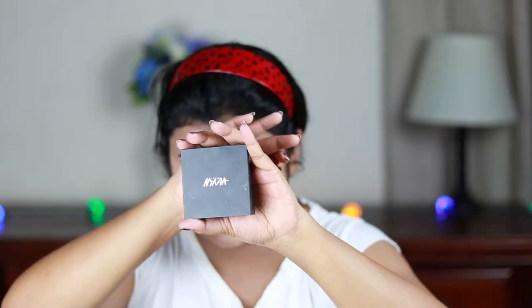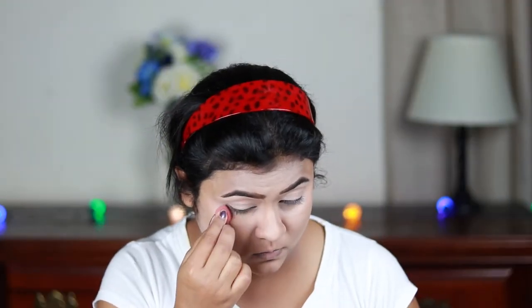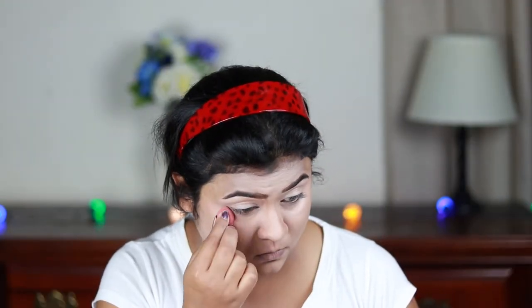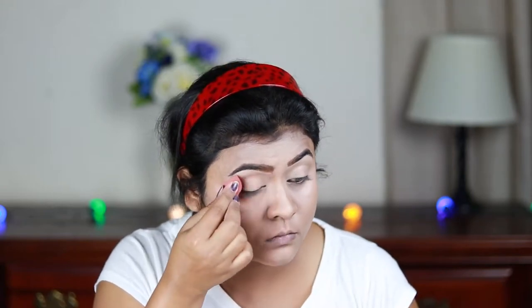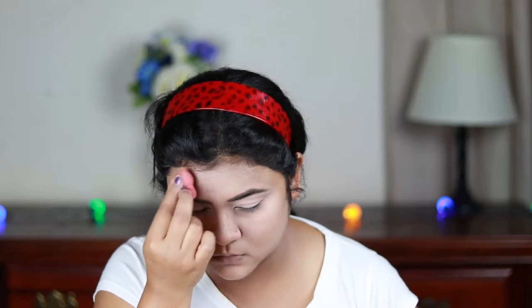Now I'm using this Nika Skin Genius Compact in shade Zero to Rose Beige and setting the areas wherever I applied the concealer using the damp beauty sponge. Then with a fluffy powder brush I'm setting my entire face.